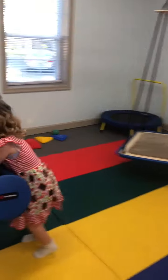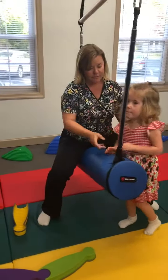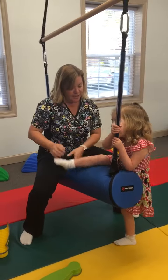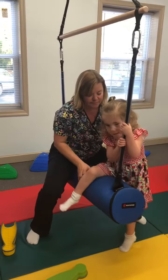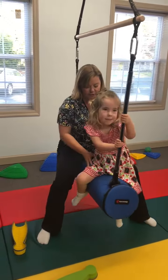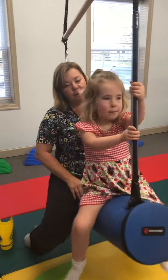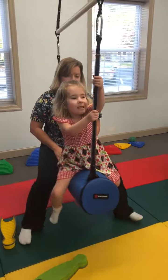Put your leg up. Grab on. Put your leg up. Good job. Pull up. Good. You got to hold your balance. I usually bring bubbles, so we can reach.